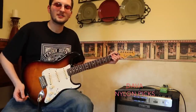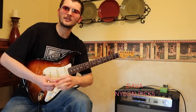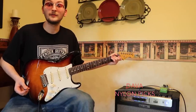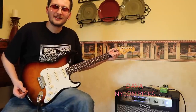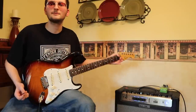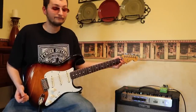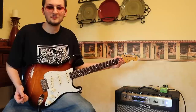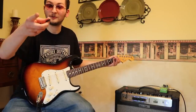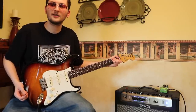Number two on the list is a Dava pick — sort of a Jazz 3XL type shape, made out of a nylon-type material. I absolutely love it. I came across this company really recently through a student of mine named Eric — thank you, dude. They're just great picks. I recommend getting them wherever you are in the world. I'll put a link to the website in the description, so go get yourself some.